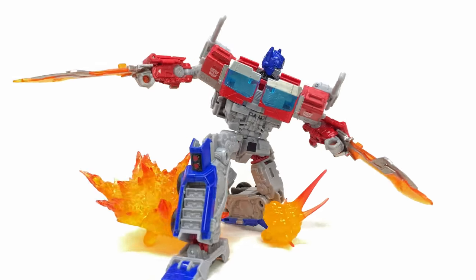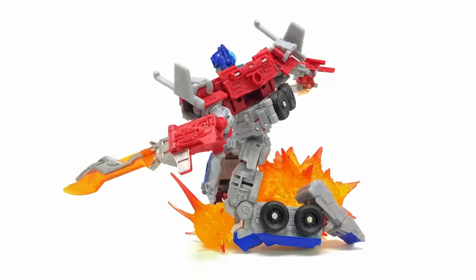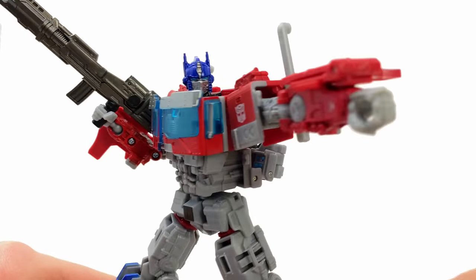I'd love to get your thoughts down in the comments section below — what do you guys think of this Optimus Prime? Is it one you're going to be adding to the collection? Until my next video, I'll see you then. Transform and roll out!